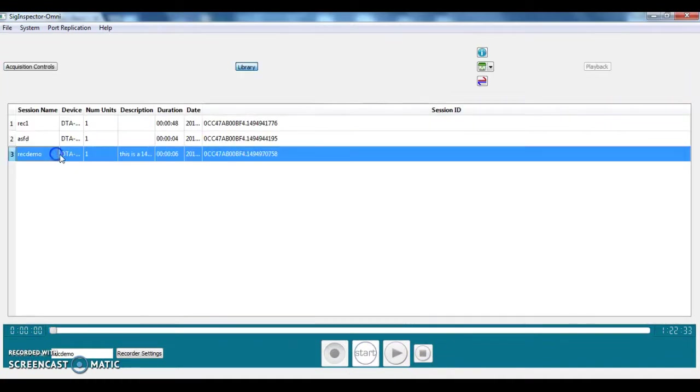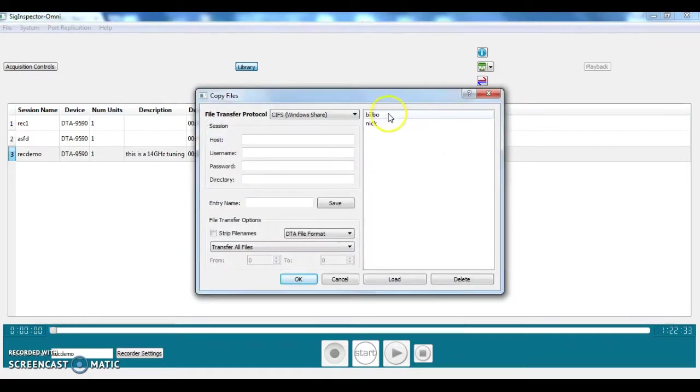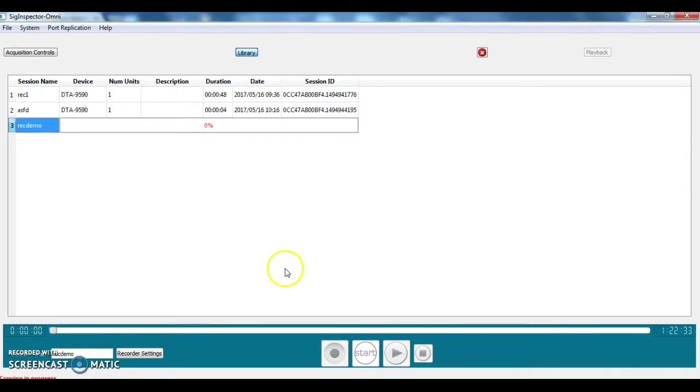This goes to the library view which shows all the sessions that have been recorded. In this case our session is named 'rec demo'. We can now transfer the files to a location by file index, which allows us to transfer a subset of the files. We are selecting the DCH file format, which is a channelized format — other formats are also available. Once we start the transfer process it shows a progress bar, and once it's done it returns.